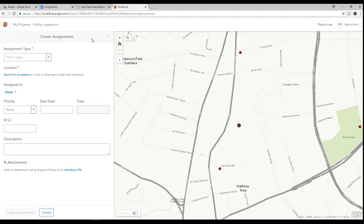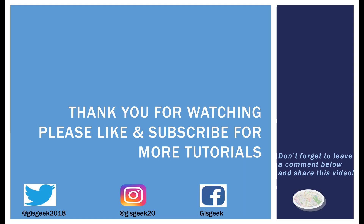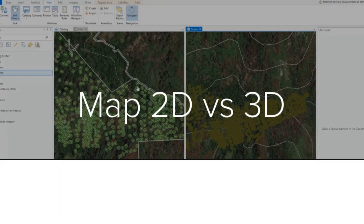Thank you so much for watching. Please don't forget to like, subscribe, and share this tutorial with a friend or colleague who you believe would benefit from this information. Leave a comment down below to let me know how you like the tutorials or if there are any other tutorials you'd like to see. Thanks again and see you next time.